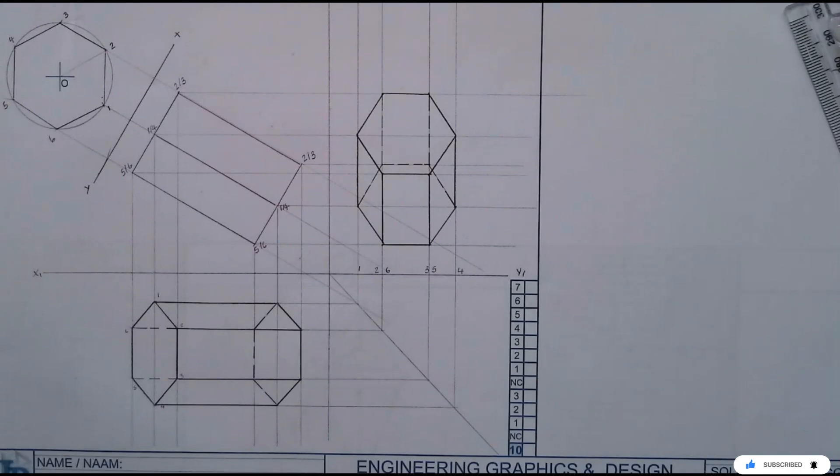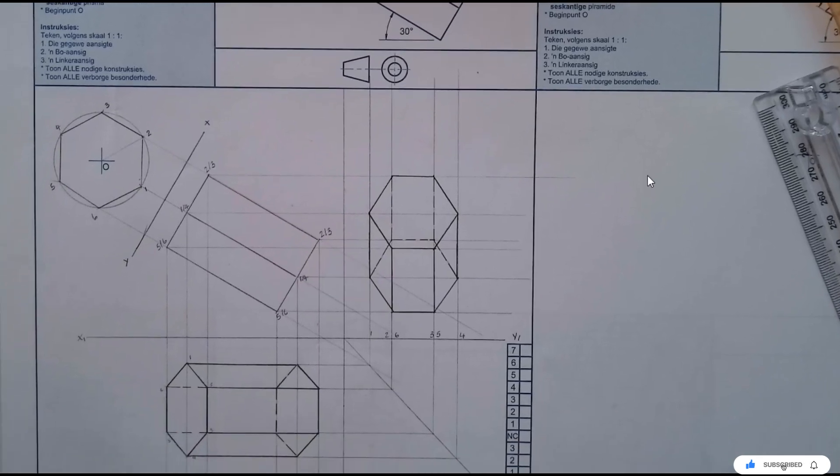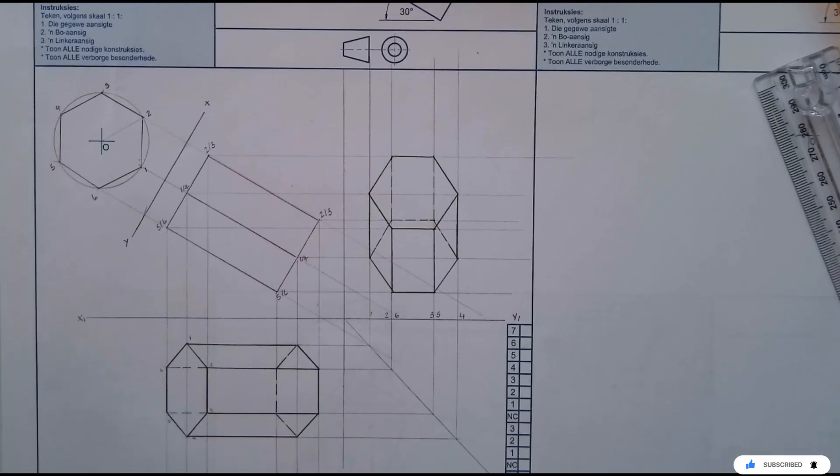So there is your left side of page 78. This is how you answer that question. I hope this video helped, and thank you so much for watching. I'll see you on the next one.